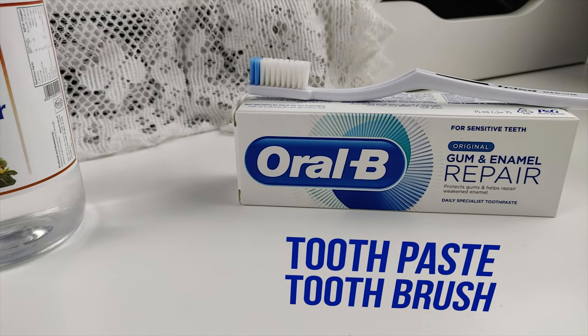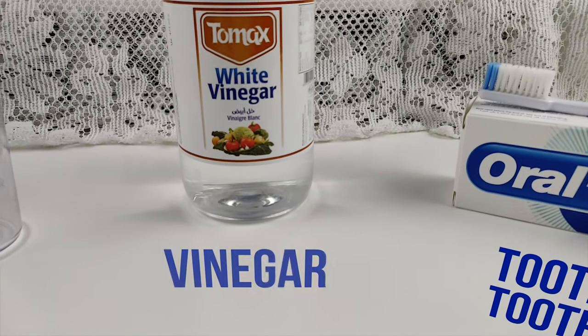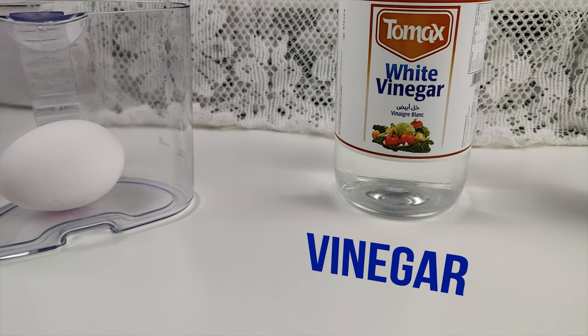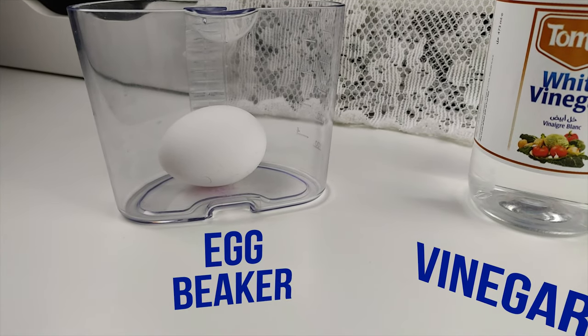The outer layer of tooth that is enamel is represented by the eggshell and the acid used is vinegar. Eggshell contains a mineral compound called calcium carbonate, which is an integral part of the enamel, and the vinegar consists of acetic acid, serving as a good acidic medium to test with.